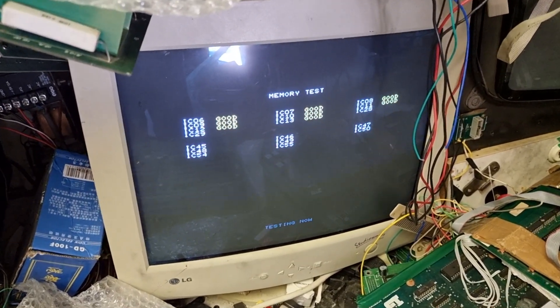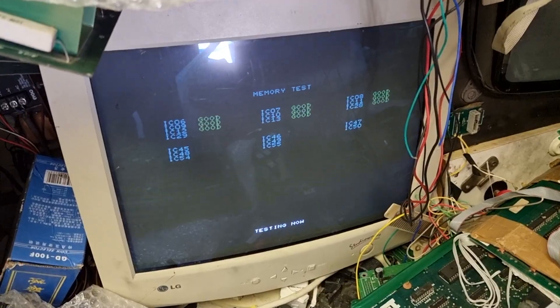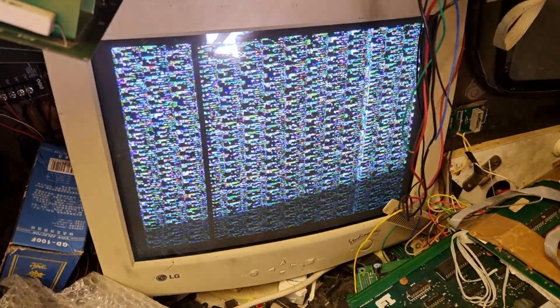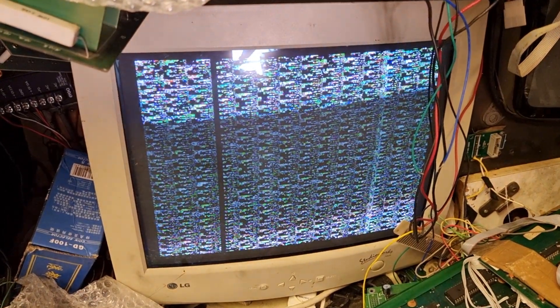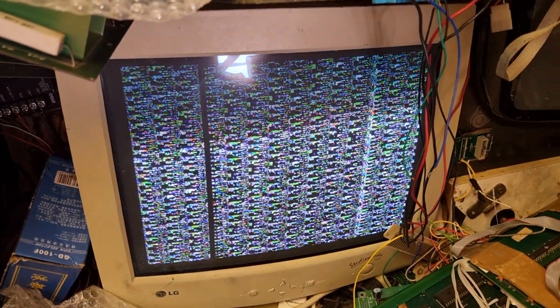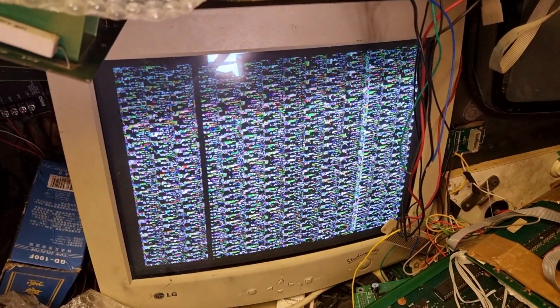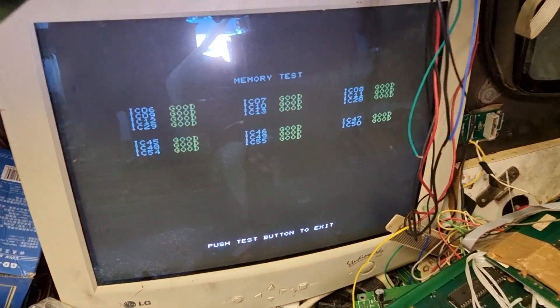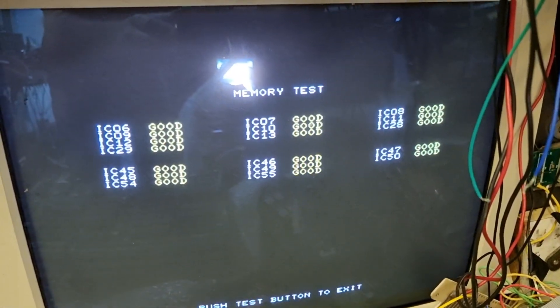It'll do a rug test in a minute, which will be like a square pattern test that checks all the RAMs as well as the ROMs. That will tell us if there's any faults on the board with any of the ROMs, EPROMs, or any of the layers on the board itself. It's still doing its rug test, and as you can see everything is marked good.